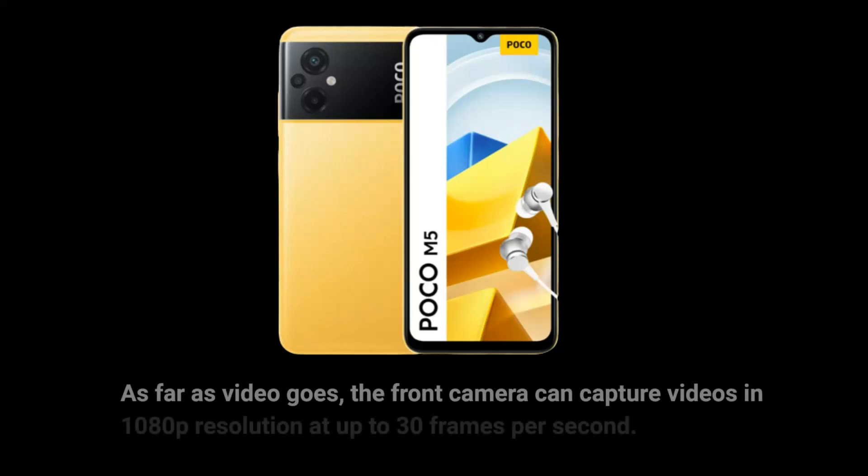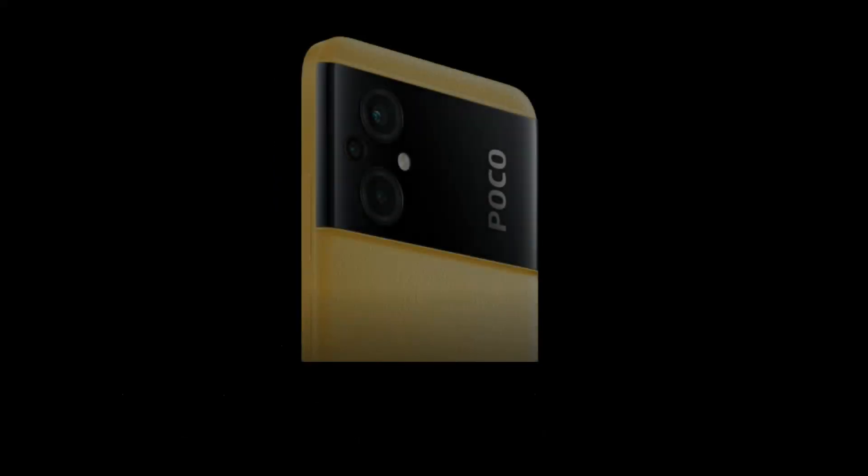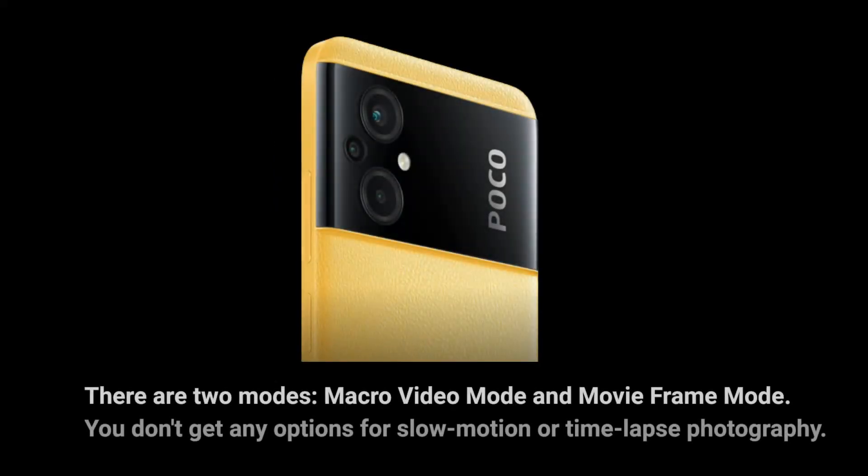As far as video goes, the front camera can capture videos in 1080p resolution at up to 30 frames per second. There are two modes: macro video mode and movie frame mode. You don't get any options for slow motion or time-lapse photography.